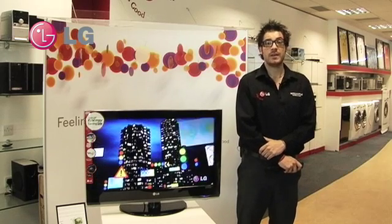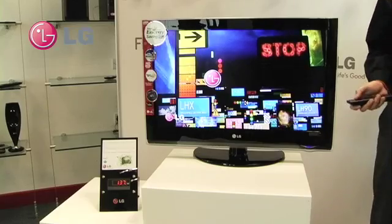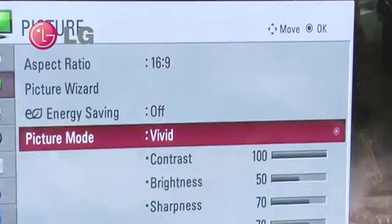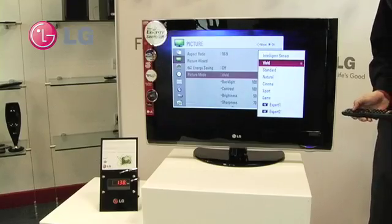Intelligent sensor technology is key to our energy saving commitment, and I'd like to demonstrate to you now how it all works. If we go to the main menu and we go to picture mode, we can select from here intelligent sensor.